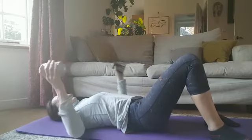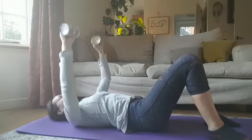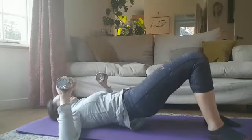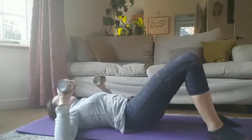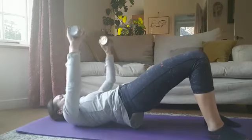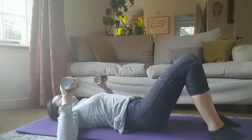With your weights, just bring them out to 90 degrees like this. When we go up into our glute bridge, we're going to flex our arms up — so up into a glute bridge and press, and back down. Glute bridge, press, and back down.